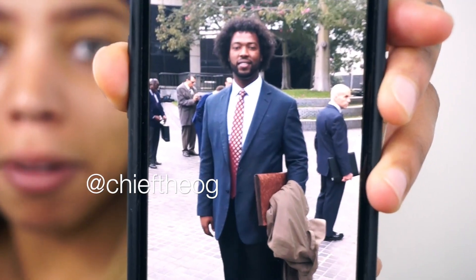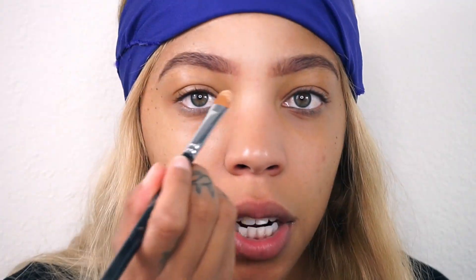I would tell you to use a thick concealer unless you just got your eyebrows done. I'm just going to draw a line and be as straight as I can.